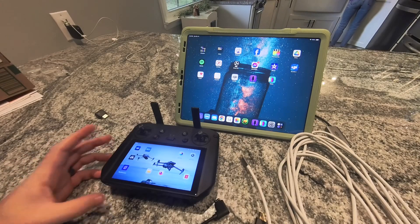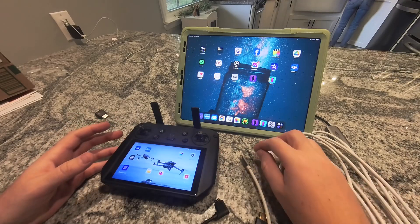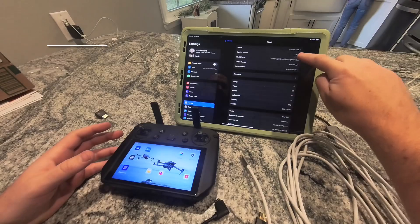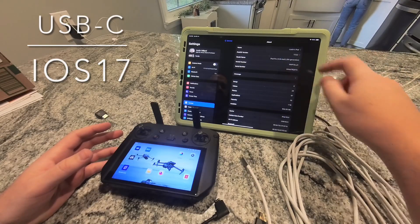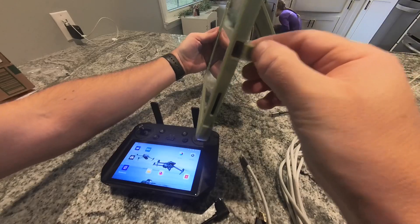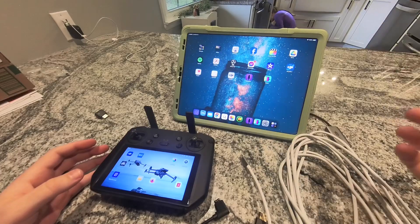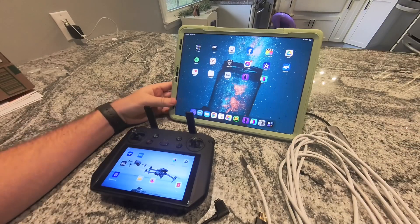Some exciting news for iPad users or if you've got a smart controller: iOS 17 now — make sure you update to 17 or newer. This is on iPad Pro 12.9 inch; you must have the USB-C connector on your iPad or this won't work. They've now added external monitor support for iPads, so you can actually do HDMI in to the iPad.